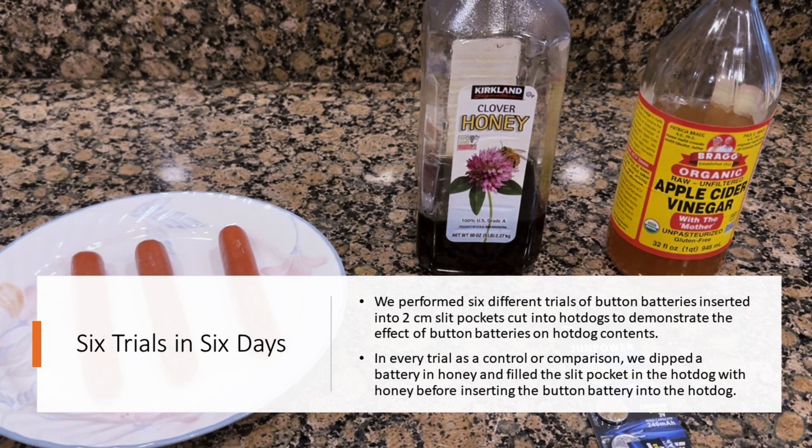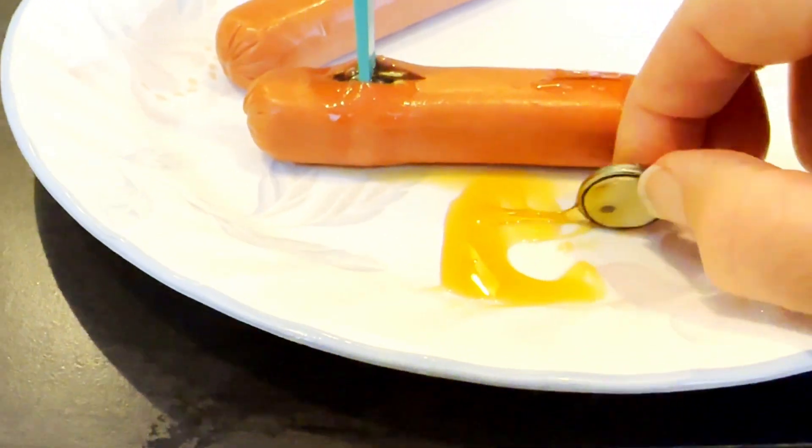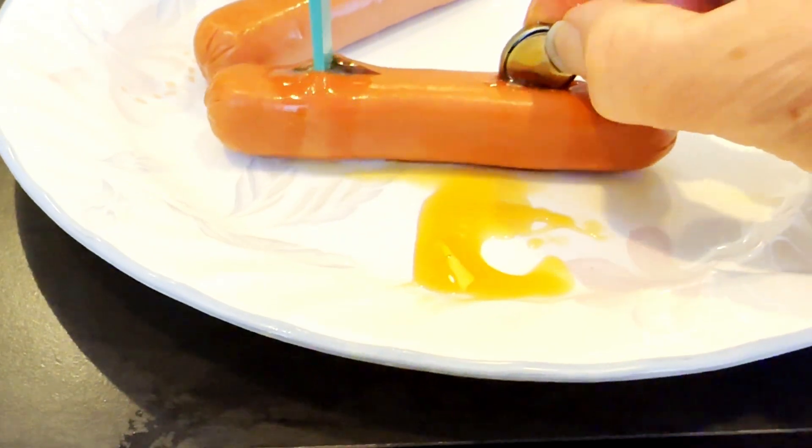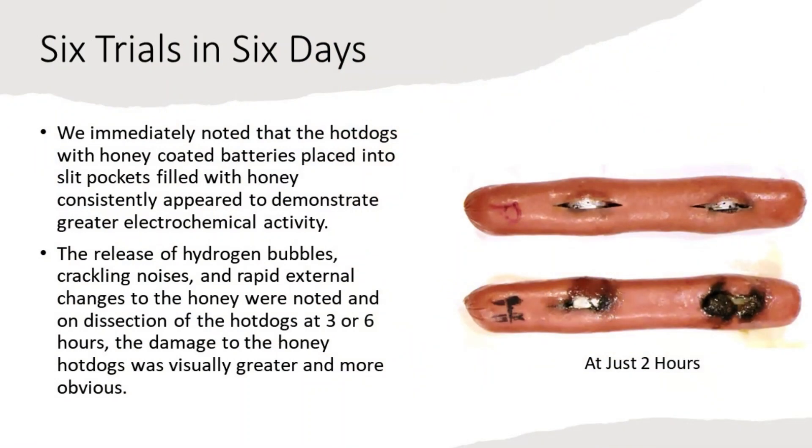Over 6 days we performed 6 different trials of button batteries inserted into 2 cm slit pockets cut into hot dogs to demonstrate the effect of button batteries on hot dog contents. In every trial, as a control or comparison, we dipped a battery in honey and filled the slit pocket with honey before inserting the button battery. We immediately noted that the hot dogs with honey-coated batteries placed into honey-filled slit pockets consistently appeared to demonstrate greater electrochemical activity.